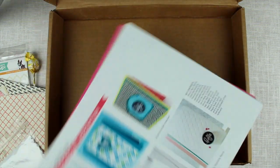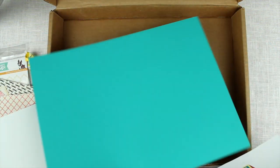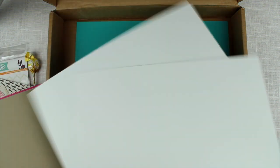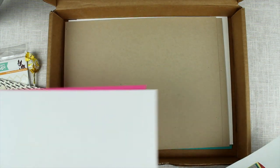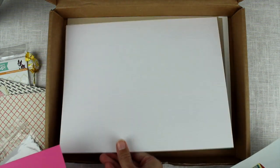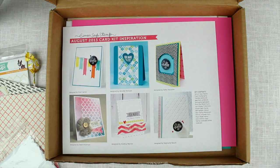And then we have all of the card stock for this kit. We have a colour I'm not sure of — it's a green-blue-ish colour. We have some white card stock, both a little bit thinner and a little bit thicker. We have three sheets of craft card stock. We have a wooden textured white card stock. And then we have this really bright pink. And that is all of the kit this month.